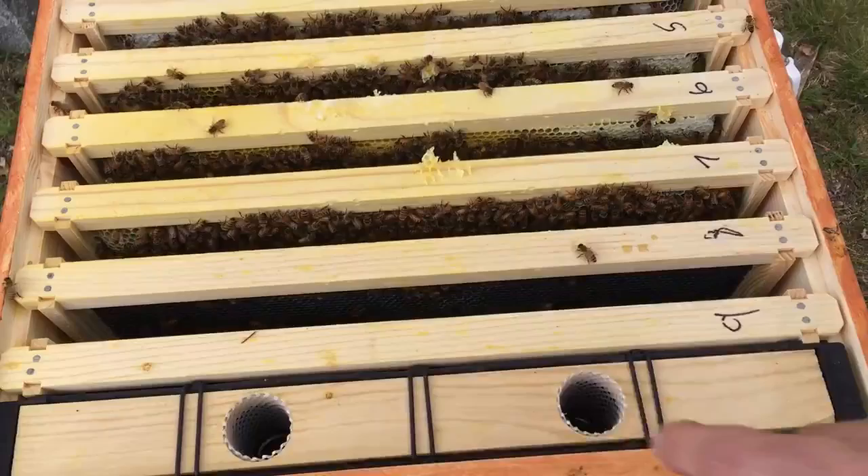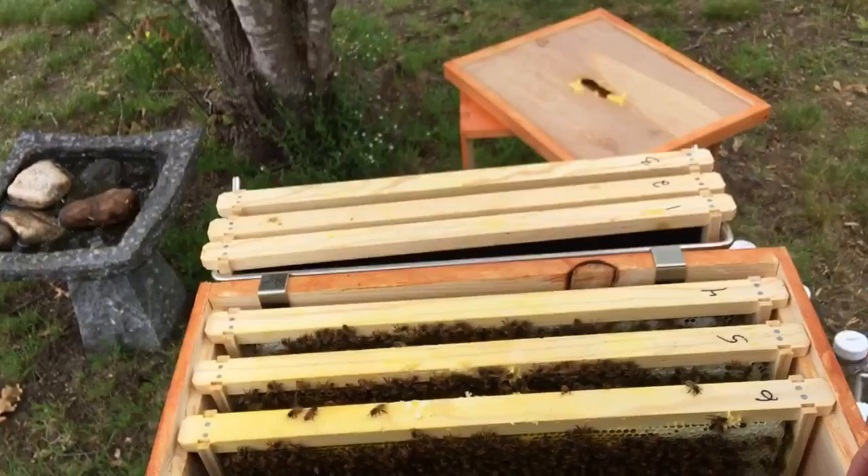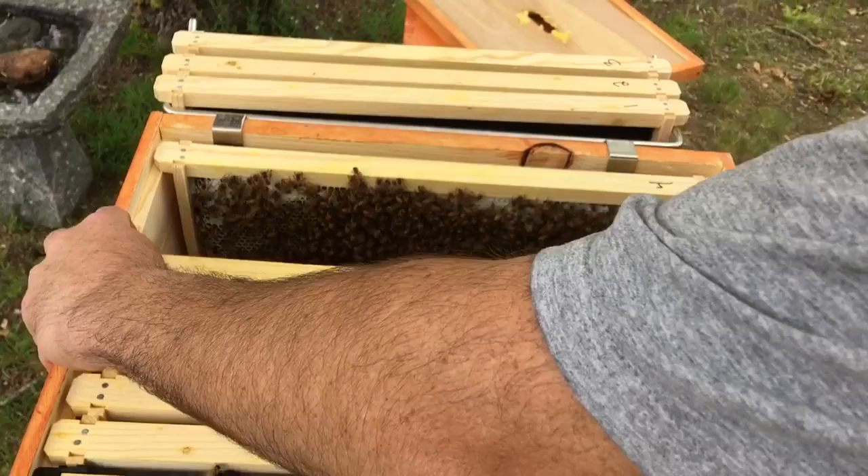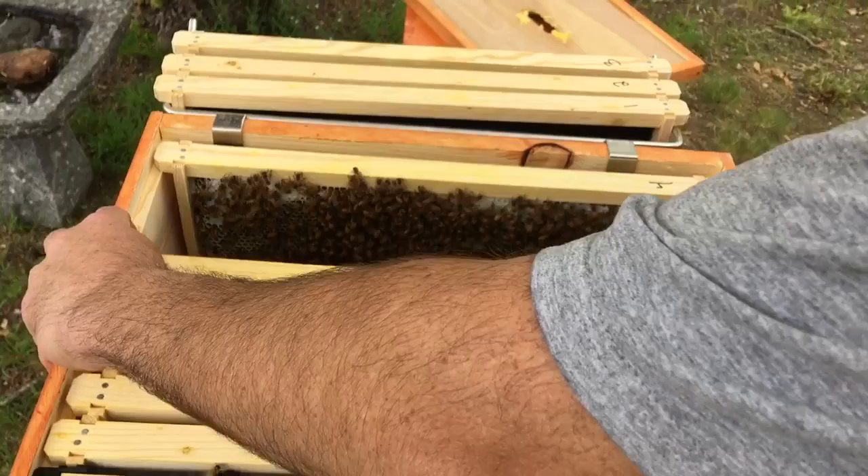That's pretty much it. Pretty cool — we got a good video of a bee coming out, being born. That was awesome. Maybe next week we'll get the top box on.